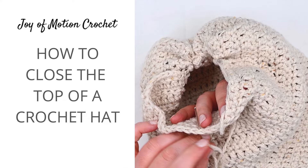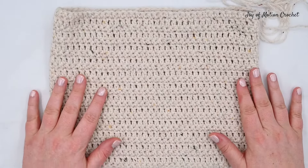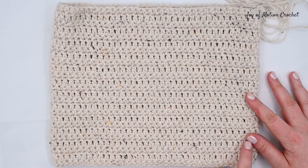Welcome to this tutorial on how to close the top of a crochet hat. Crocheting hats can be super easy if you use this technique. All you have to do is crochet a rectangle or a tube and then assemble it at the top.